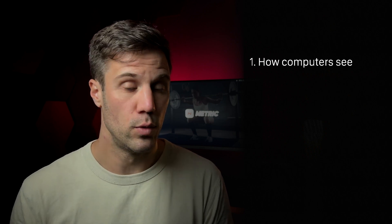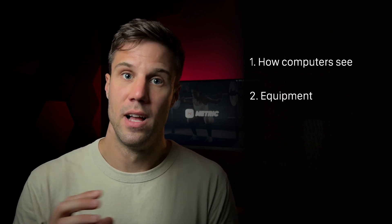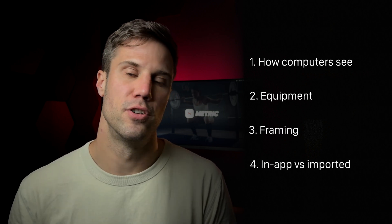Number one, let's look at how computer vision works. Number two, we'll look at the equipment you'll need that is trackable and works with the Metric algorithm. Then we'll look at framing your video. And lastly, we'll look at in-app versus imported videos and the differences between them.